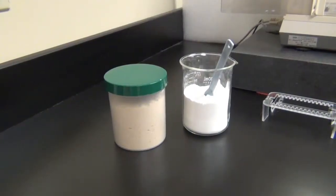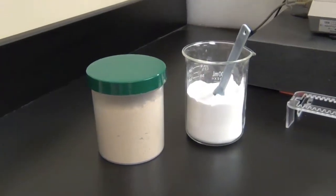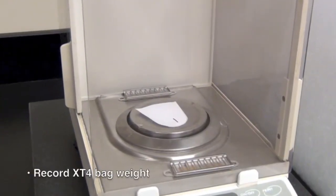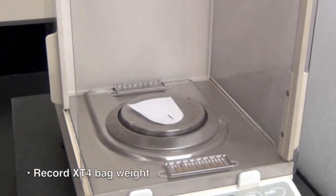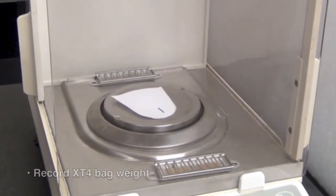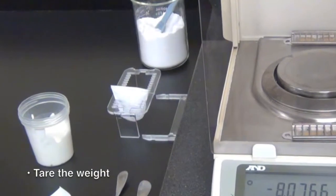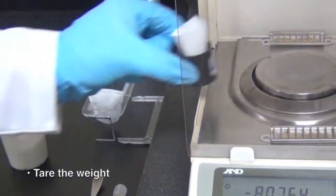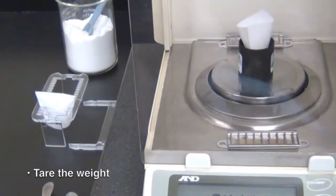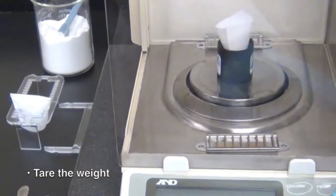For demonstration purposes, we are using pet food as our dry sample. Prior to processing the sample, record the weight of the XT4 filter bag. After the weight of the bag has been recorded, put the bag in the bag weigh holder, place it on the balance, and zero the weight.